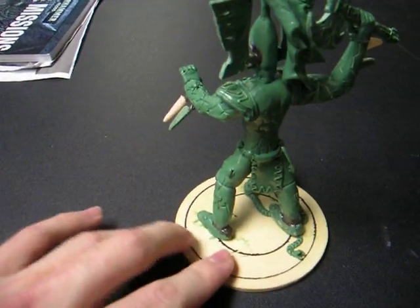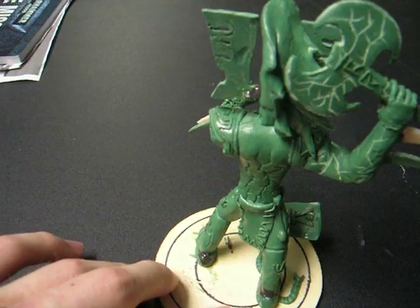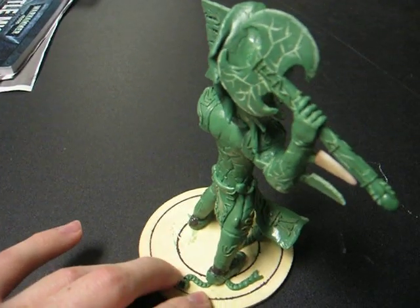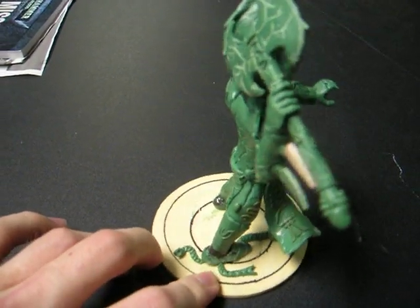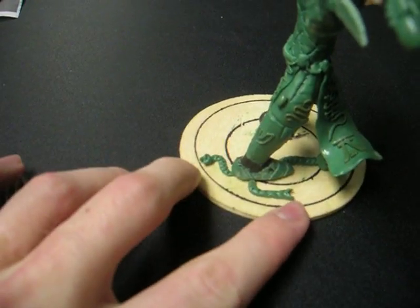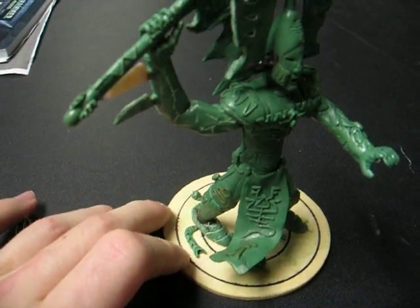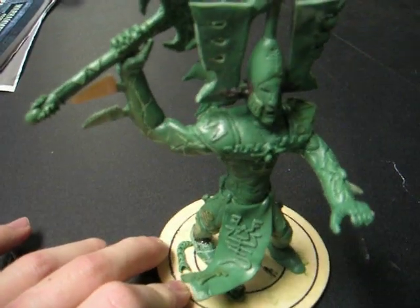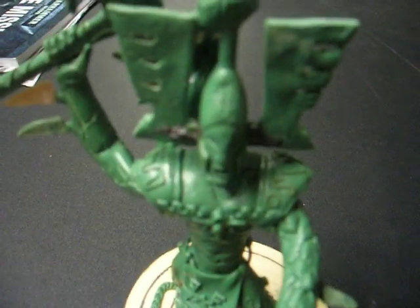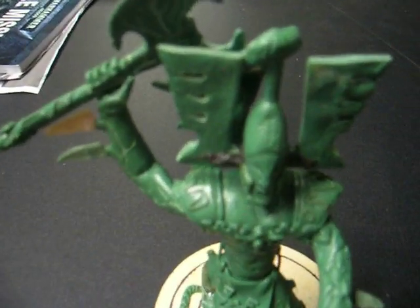It took me a while because I was not used to working with anywhere near this much green stuff. At one point I even had to rip off one of the arms and half of the leg, and go back at it. But what you see before you is the final completed Avatar, ready for spray paint.